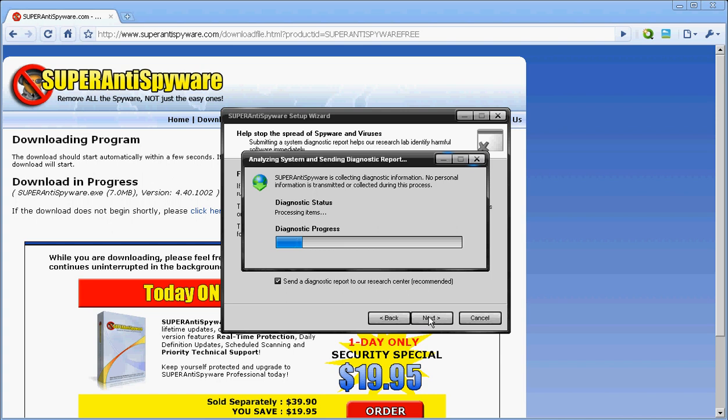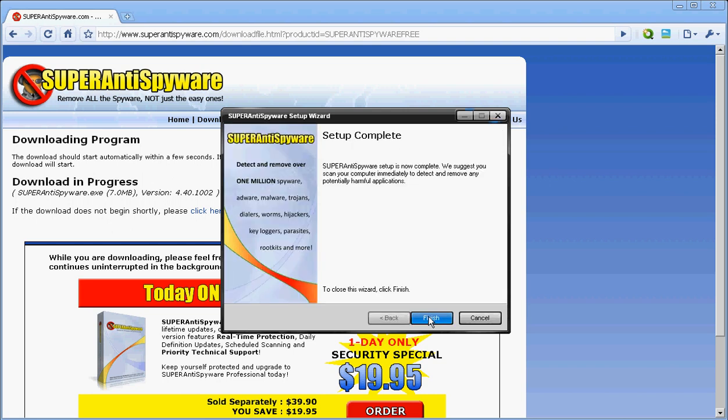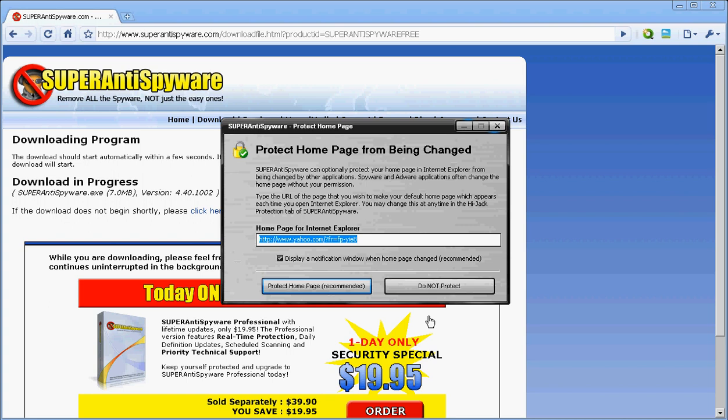That other program doesn't get rid of keyloggers, but I always take safety procedures before downloading any file. If you guys want, I can make a video on great safety tips you can take to keep your computer safe — downloading files, going to certain websites, all that stuff. I can cover all those weak spots.